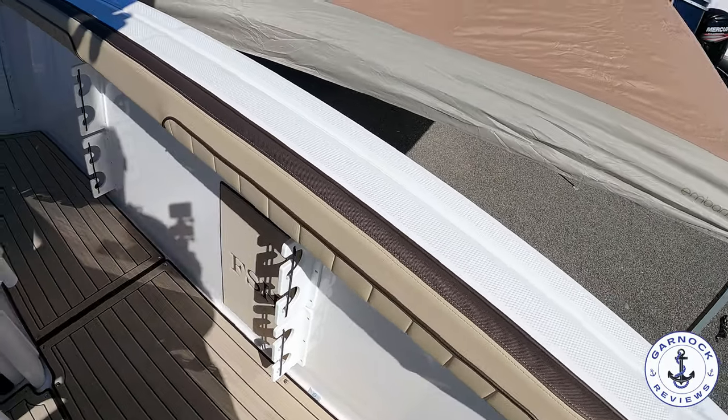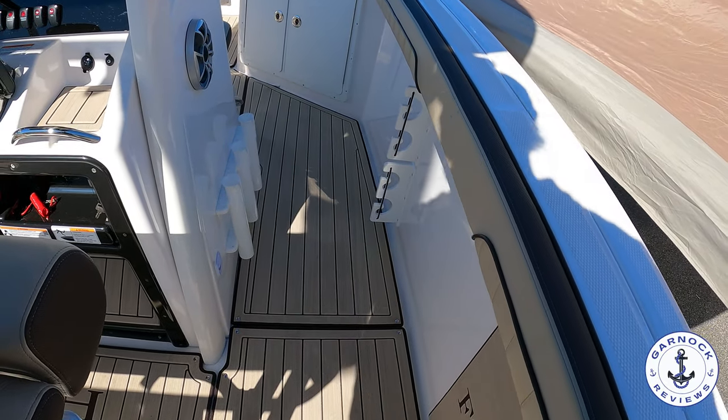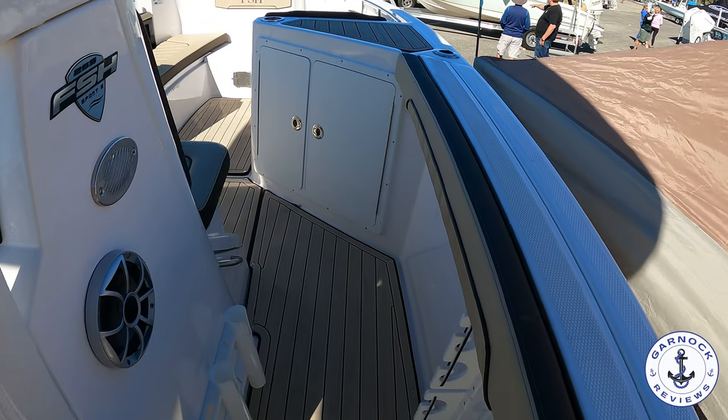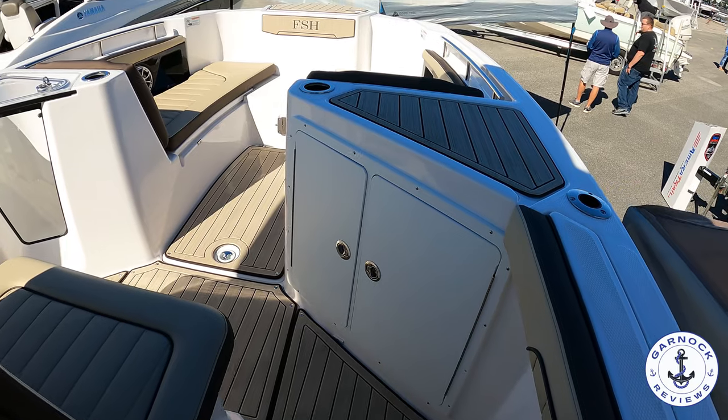Getting closer to the centre console, you'll see rod holders on either side as well as more speakers. As we make our way forward, I was really impressed with the layout for a boat of its size. It's only 24 feet in length, but you've got another bait station on the starboard side and another live well on the port side.